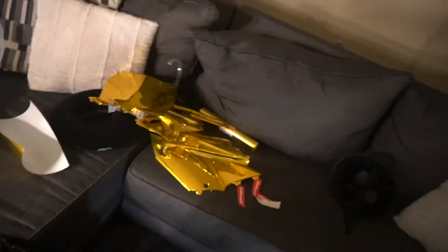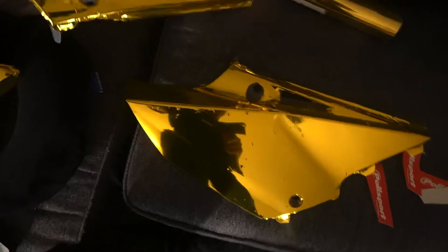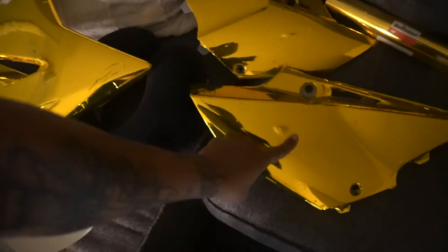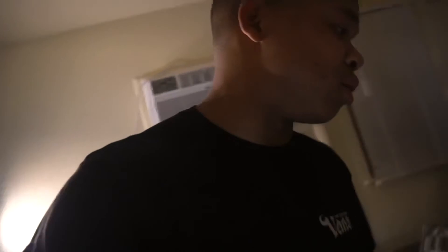From a distance, guys, it doesn't look bad at all. But when you get close, you can see all my little fuck-ups. As we kept going, it got a little better. This one was the very first one — I still got to cut that little hole out. Yoli is calling me — y'all get me in trouble. From a distance it doesn't look bad. This one was the easiest because it was the flattest. All the ones with curves are hard as shit. This is really no joke. We got one more to do, but I'm not doing that today.